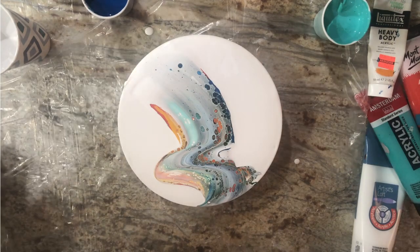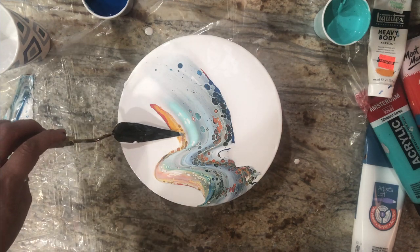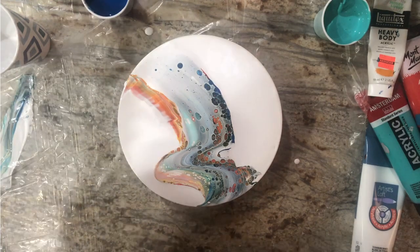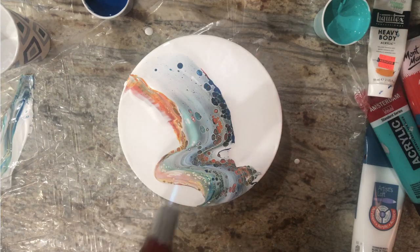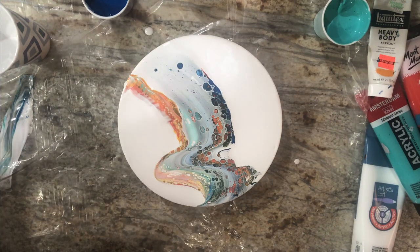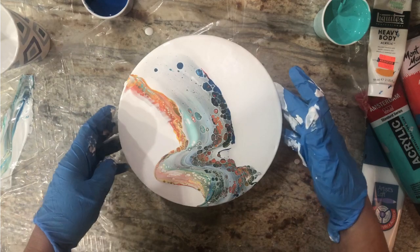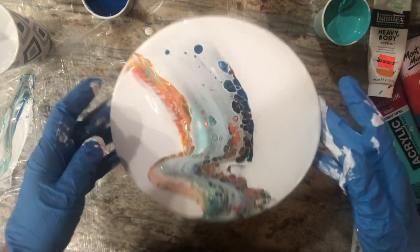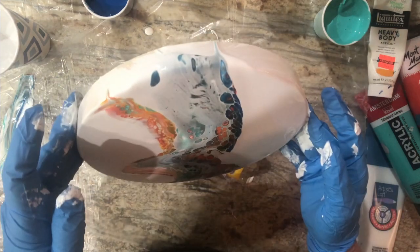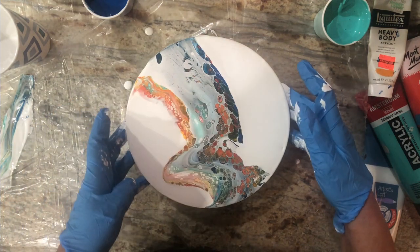I might have used too much white. Let me wipe off that knife and drag that out to the end. If it doesn't work or I hate it, you know what I'll be doing. Let's stretch that all out. Look at the white breaking up — I haven't even done anything and my white is disintegrating right there. What is that about?